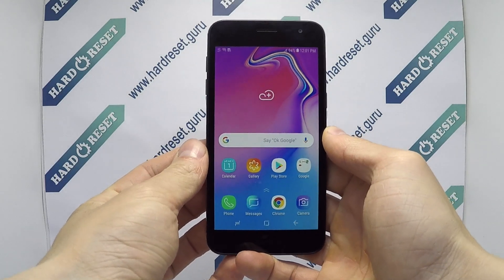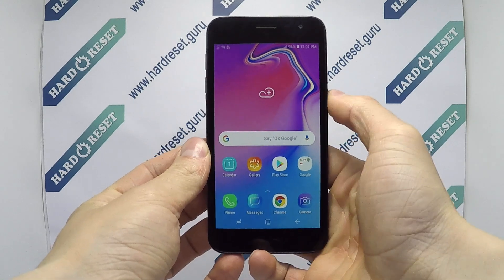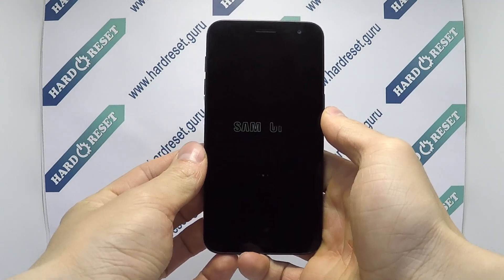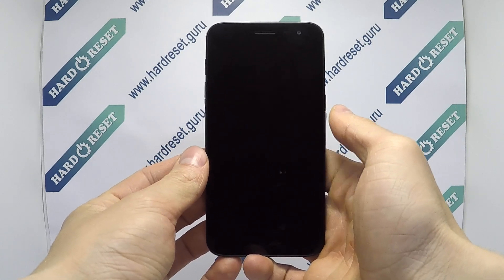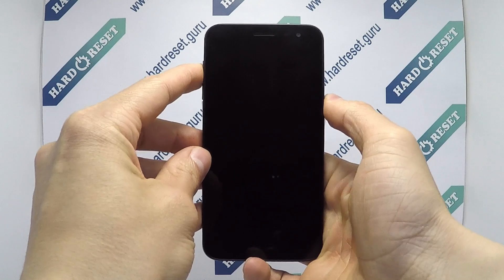Hello, I'll show you how to perform a factory reset on Samsung Galaxy Tab 2 Pro. First, turn off the phone. Next, press and hold the power button and volume up key for a few seconds.